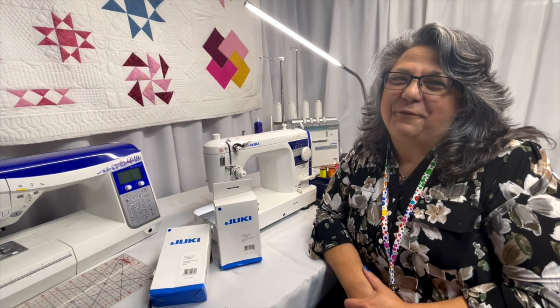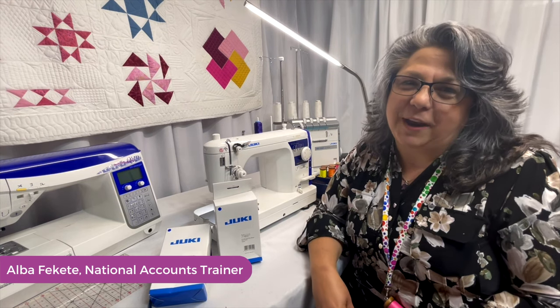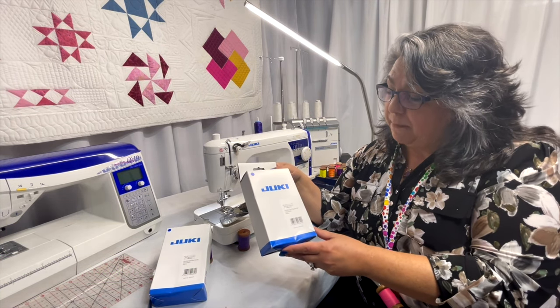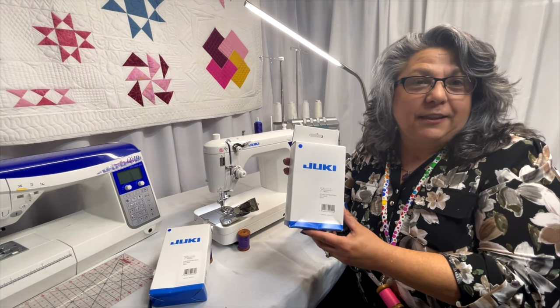Hello, all my Juki friends. My name is Alba, and I would like to welcome you to another Tips and Tricks with Juki. Today, I am talking about the double fold bias binder, and I have two sets in front of me.